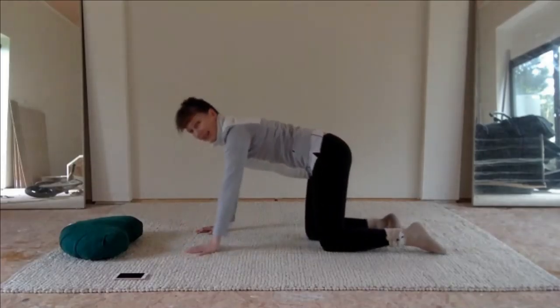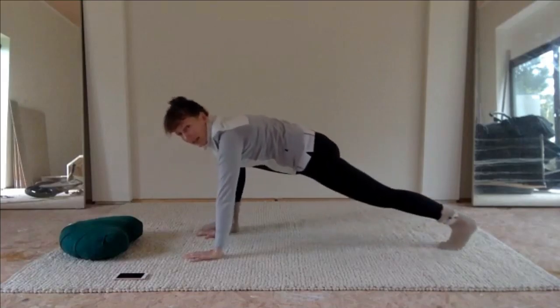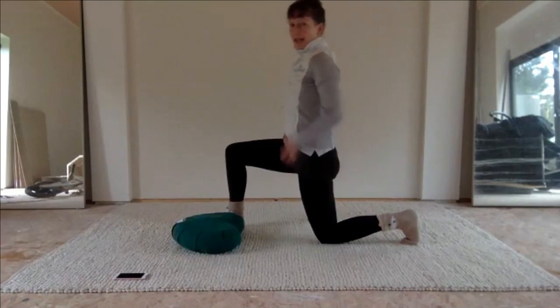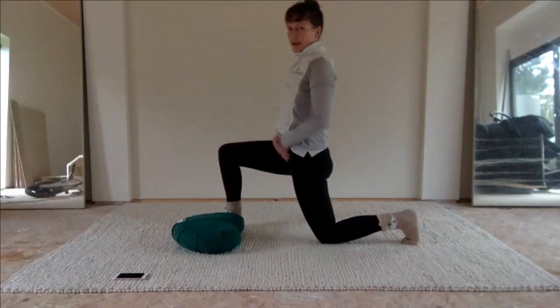Coming to center, we are going to walk one foot forward and step back on that back heel. Allow the bottom to drop and the front to lift up, and we're just going to lean a little bit forward here to give a stretch across the front thigh.